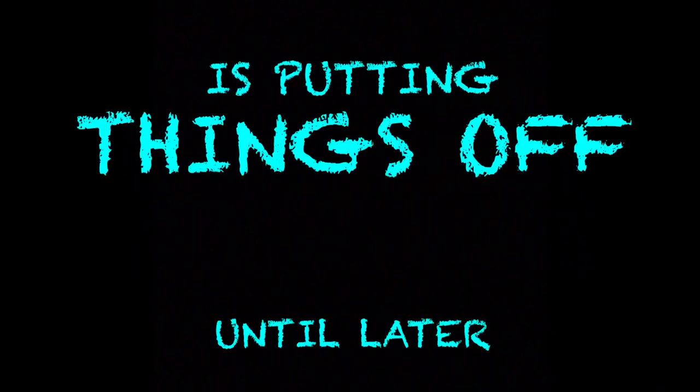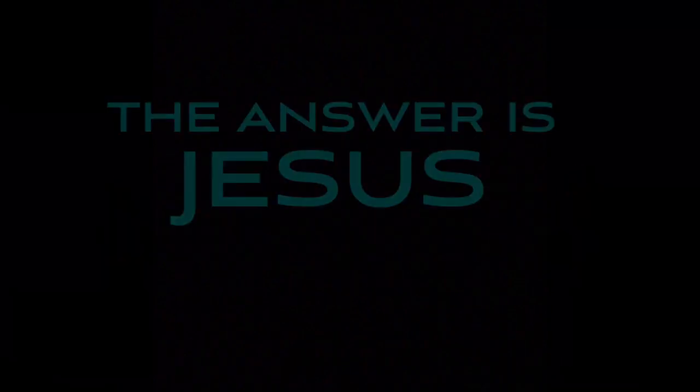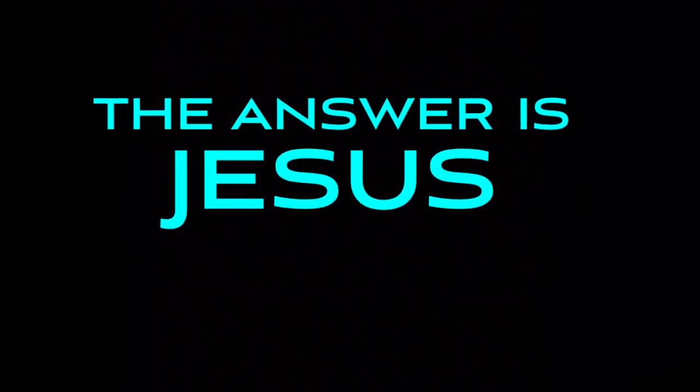Folks, am I tired. This old chair feels pretty good. I just can't work like I used to — I give out pretty quick, but I can't quit. I got to keep trying. I sure was glad my son-in-law Josh came by and helped me out a little bit today, because I sure could use the help and the extra brain power too. He's pretty sharp.